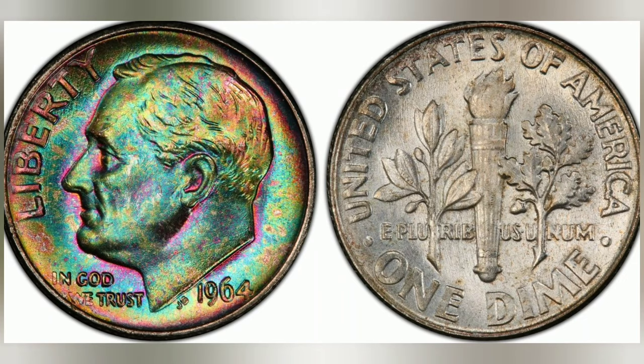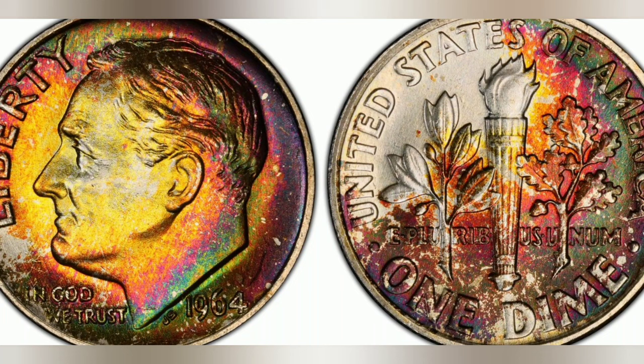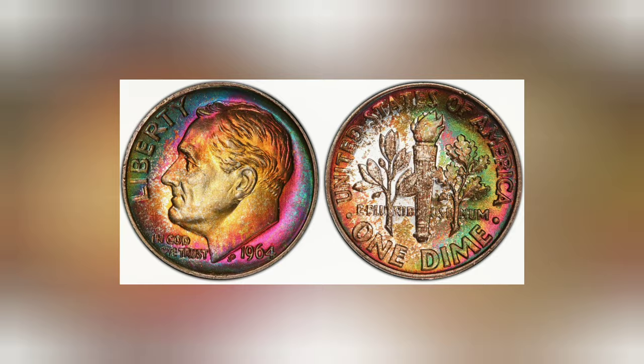1964 10-cent, regular strike. Weight: 2.50 grams. Mintage: 929,360,000. Mint: Philadelphia. Metal: 90% silver, 10% copper. Auction bid: $1,995 at the Long Beach Coin Expo.